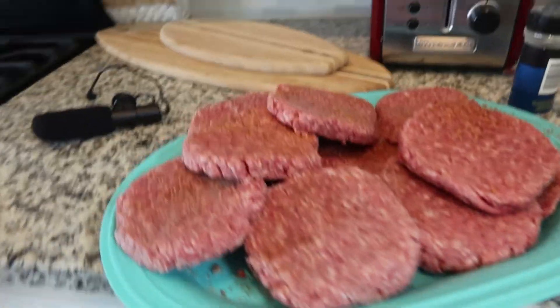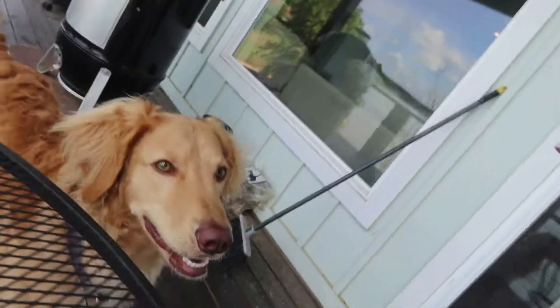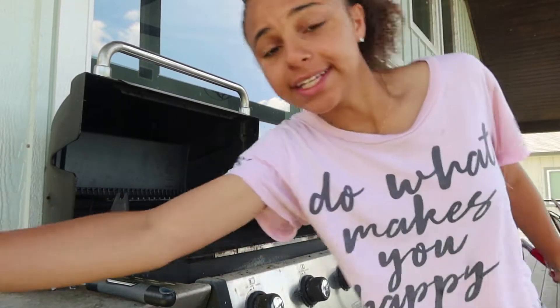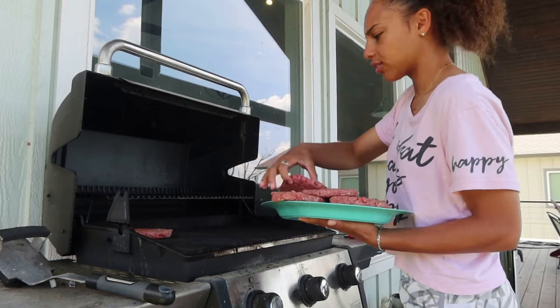Yeah buddy, weapon of choice — the spatula. You know what I'm talking about, Choji. Temperature is right, burgers are ready. I got cheese to the side for later and a little spray bottle just in case everything goes wrong.